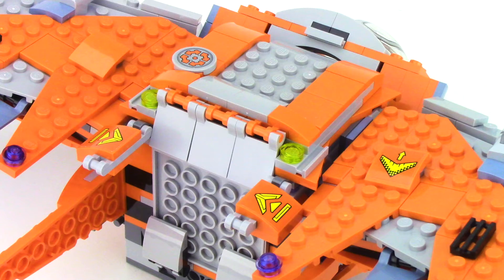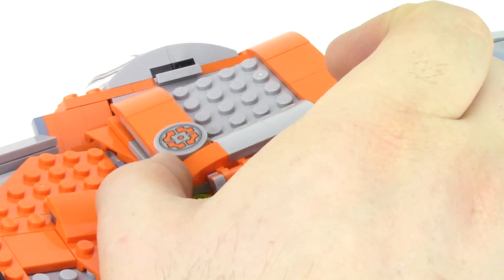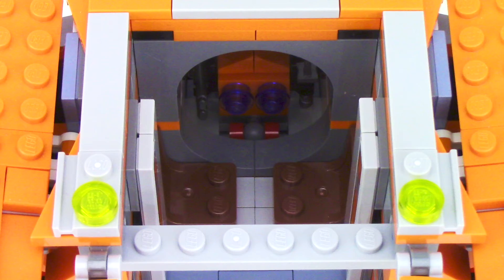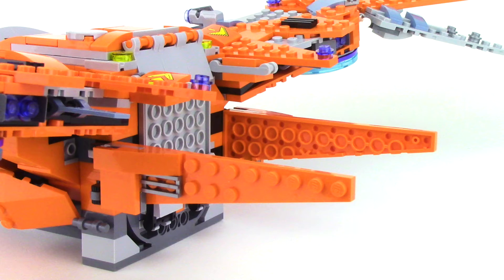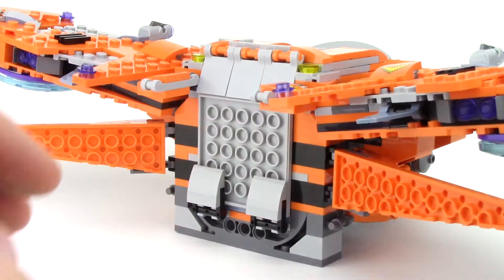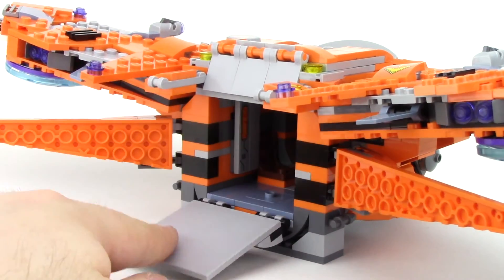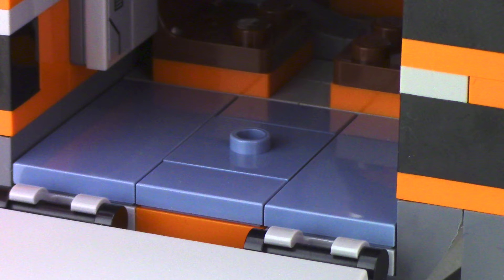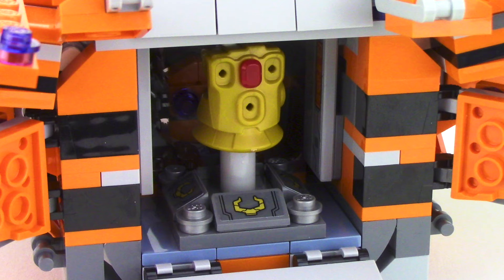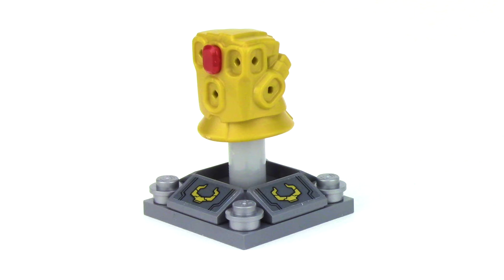The top of the ship also features some additional stickers to add detail, and the entire top can be removed to see inside. In this center compartment, there are spots for two figures as well as some sticker detail on either side. At the rear of the ship, we've got these two additional fins that can be posed, and the entire rear compartment can open up. On the inside it's fairly empty — you can see one jumper plate, which actually holds the Infinity Gauntlet. The Infinity Gauntlet piece simply rests on this brick-built stand.